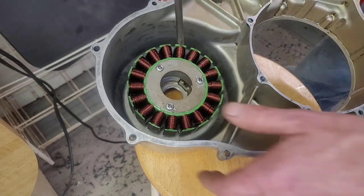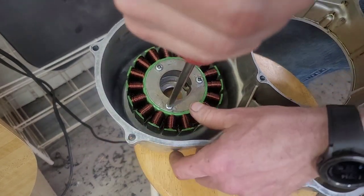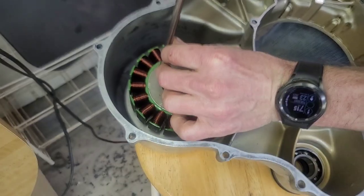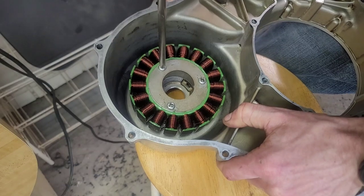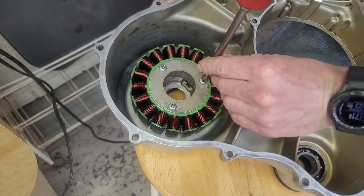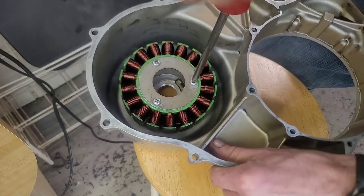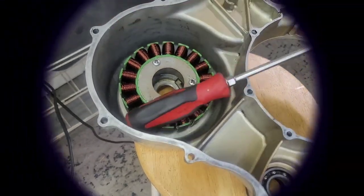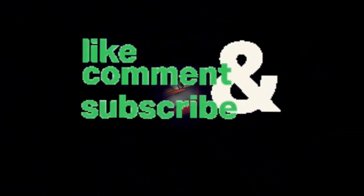One more thing before you go — let's make sure these stator bolts are tight. Okay, good. All good now.